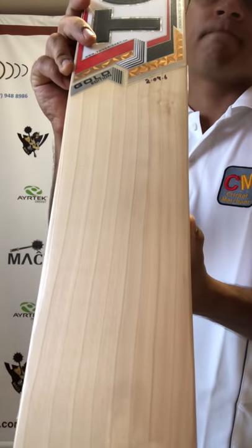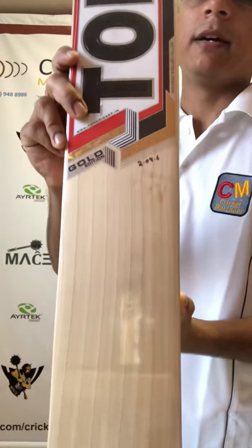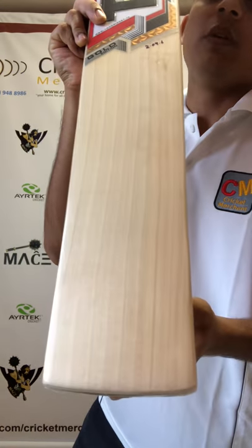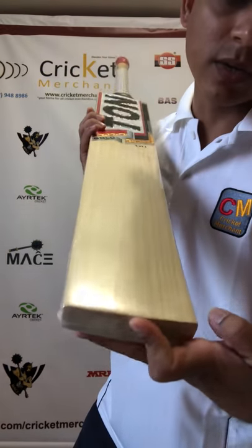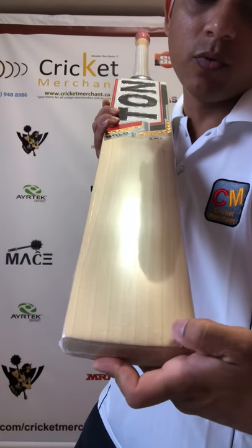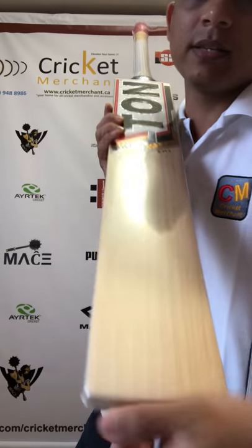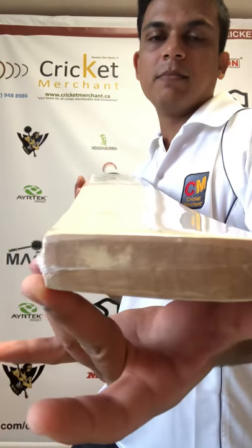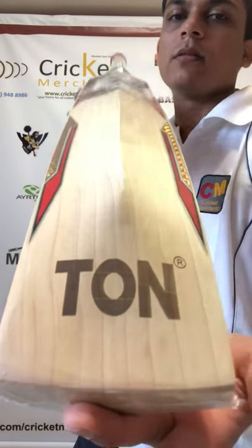Absolute amazing — again, as I always say, nice parallel straight equally spaced grains. I think it's roughly nine grains on this one, let's count them: one, two, three, four, five, six, seven, eight, nine, and ten grains actually. And if you can see the bottom, the same ten grains follow at the back and on the toe.